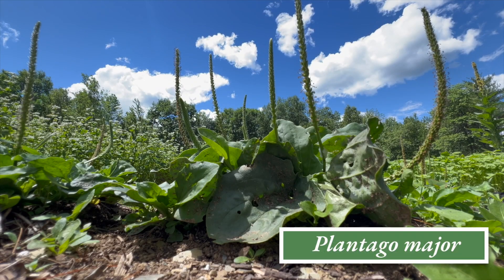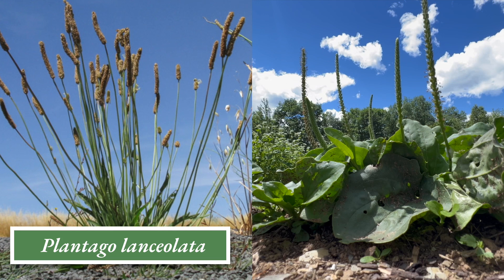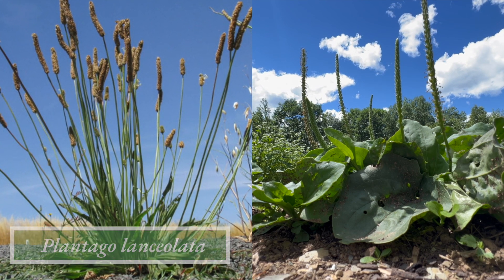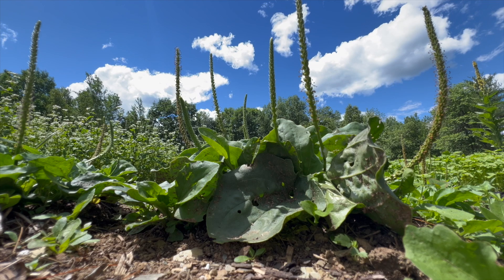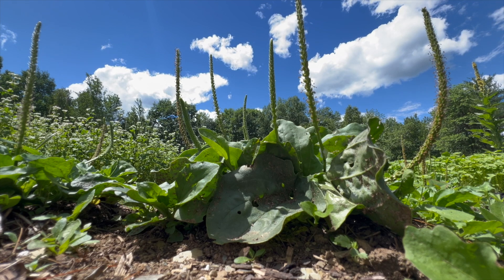There are two medicinal species of plantain: Plantago major and Plantago lanceolata. Plantago major has broader leaves with longer seed heads, while Plantago lanceolata has narrow leaves and more stubby seed heads. Both have similar health benefits. However, in this video I will be focusing on Plantago major, as this is what grows wild locally and I'm most familiar with.